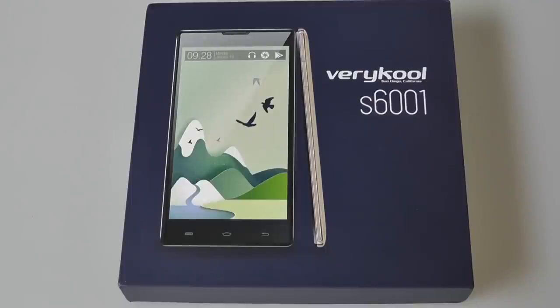The S6001 is a phablet with a 6-inch display. It's also a relatively inexpensive unlocked handset priced at $200. It has two SIM card slots — one is a micro-SIM and the second is a full-size SIM. It has a quad-core 1.3GHz processor, a 6-inch display with 720p HD resolution, a 13MP rear camera, and a 3MP front-facing camera.